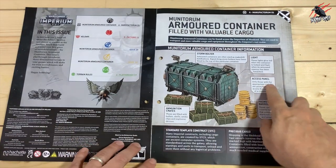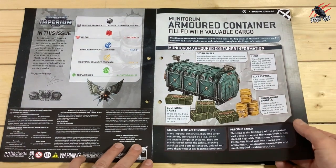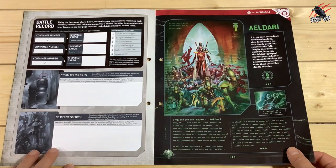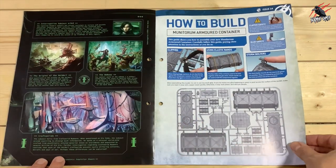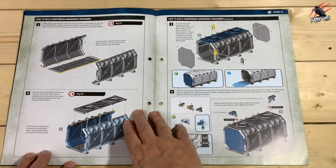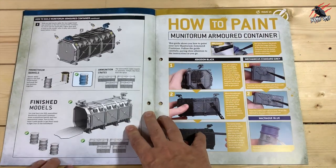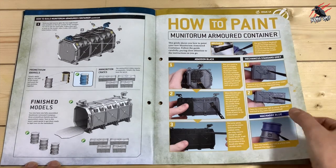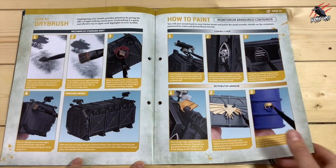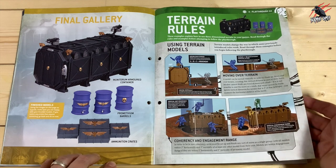The magazine tells us all about the container, the different parts and the effects they'll have in the game. They've got storm bolters on the top, and it tells us about the access panels and how they work. You can even keep a battle record — give it a number, note what's inside. The build guide was really easy — it recommends using elastic bands, and you can build it with the door open or closed. I haven't attached the door so I have the option of doing both, as I want to use this in Weekend Warriors with my models searching inside. There's also a nice paint guide using dry brushing.